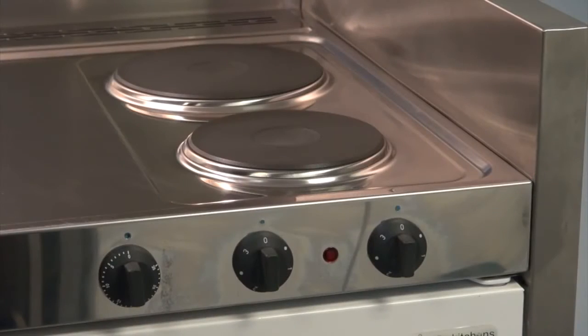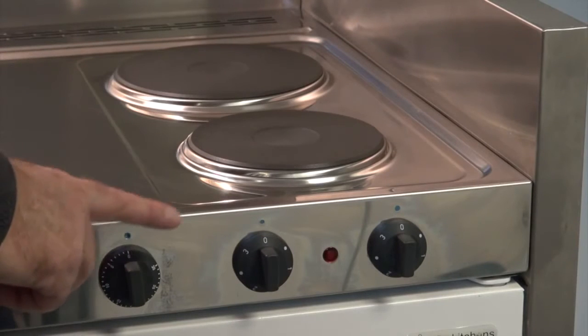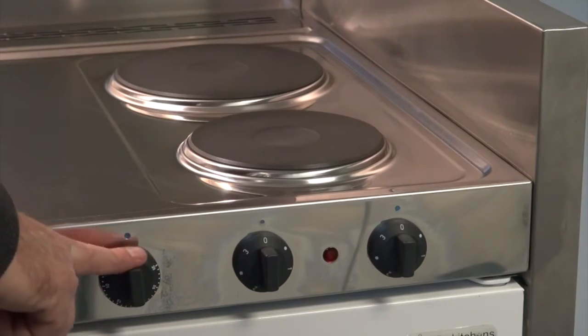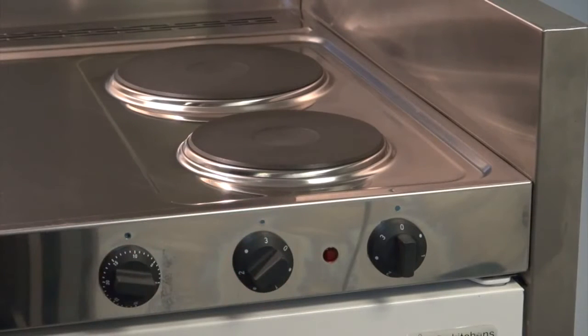The standard range of kitchens has the solid hot plates within the price, and also the 30-minute timer. In the same way that we see in the halogen ceramic tops, the hot plates will only work when the timer is set, and automatically switch off after a maximum of 30 minutes.